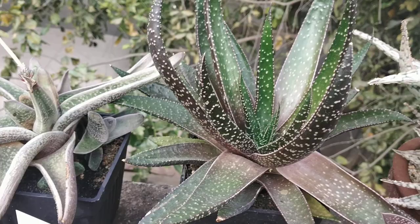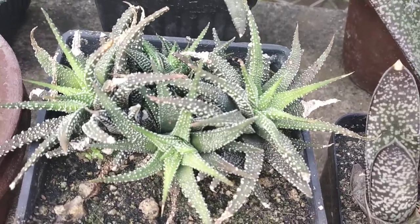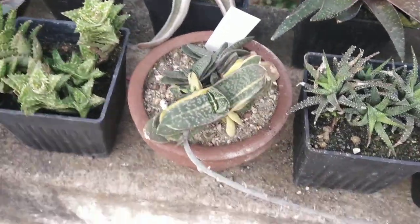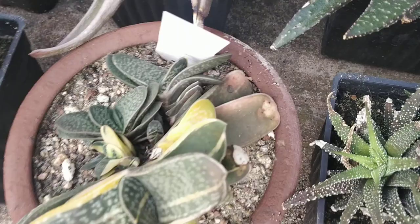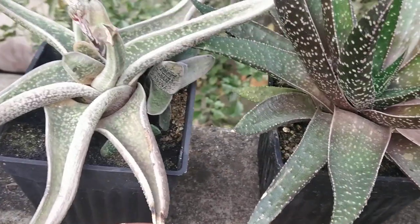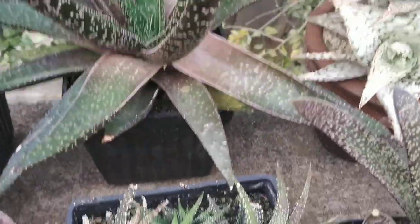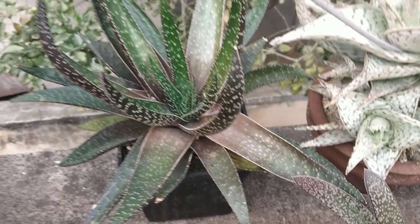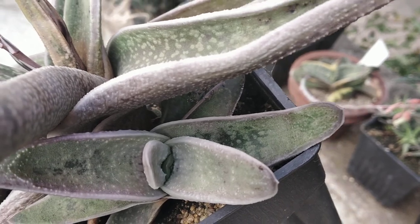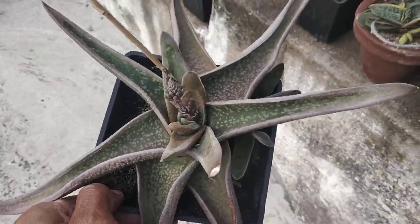Over here we've got a Gasteraloe. Haworthia radula — I think it's the Haworthia corn colour radula. Gasteria gracilis fragilis variegata, and one of the pups over here is completely variegated — I'm excited about that. An unknown Gasteria — I thought this Gasteria was a Gasteria frosty. The pup seems to have complete frosting over there as you can see, but the parent plant does not have that kind of frosting. So I'm not sure of the name of this plant, but I like the leaf pattern on it.